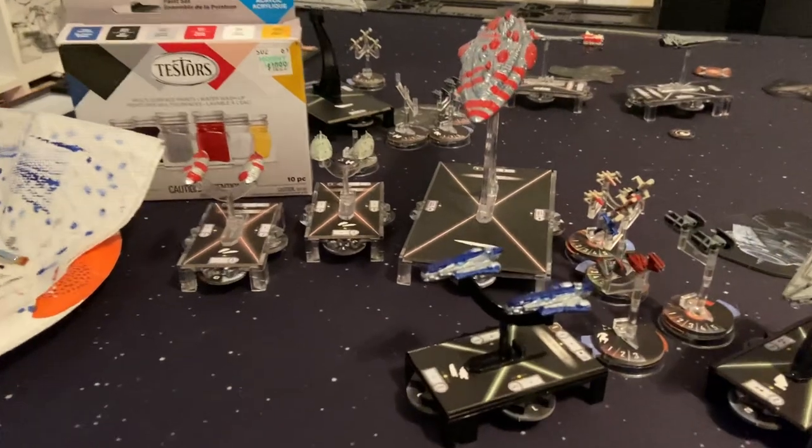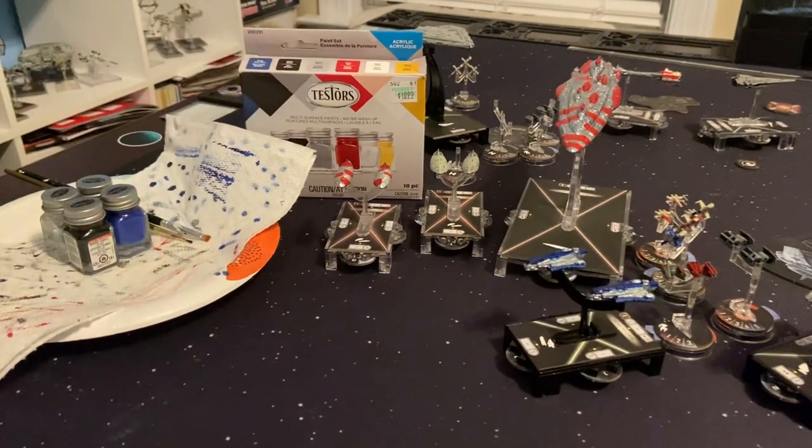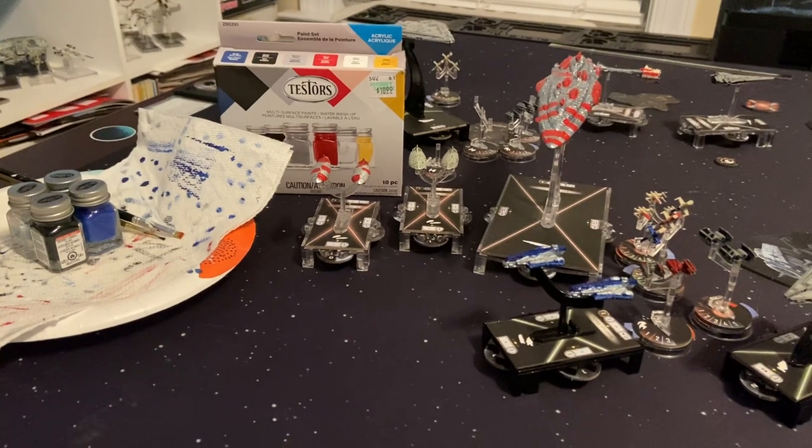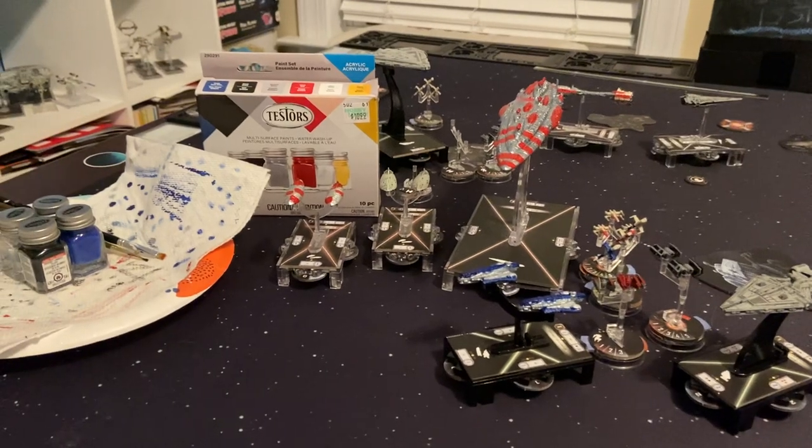That's just how I did it. I definitely recommend trying these paints at least if you want to get into Armada painting. Thanks for watching, guys — this has been Brick Squadron. I hope you liked the video and I'll see you next time. Bye.